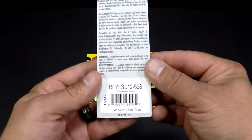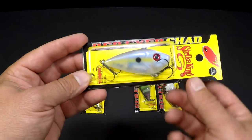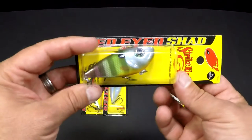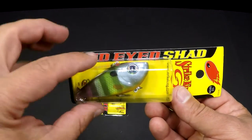This one right here is the Sharptrus Shad. It's got that little Sharptrus line through it and a little bit of a pearl looking color. This one was a hot one for me in spring, so I wanted to grab another one of these.